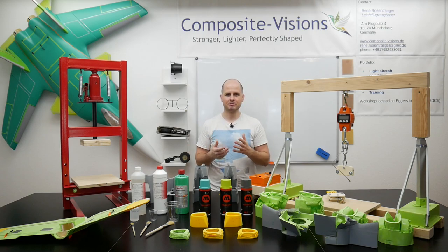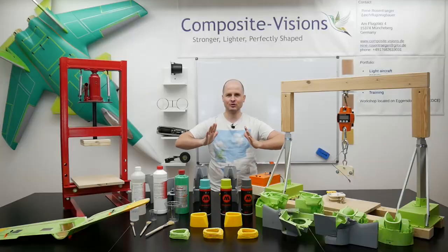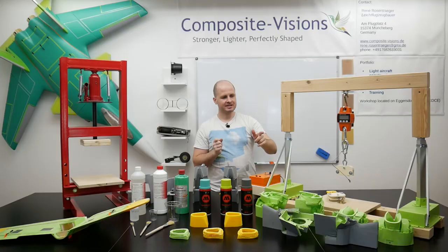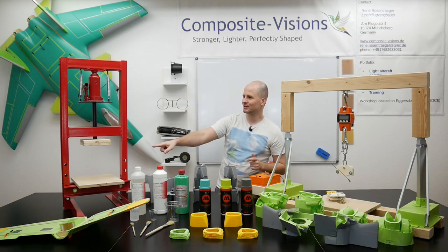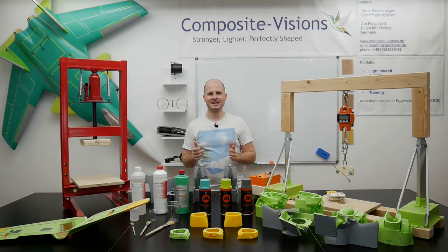Pressure is one of the most common loads on the landing gear, and maybe when you have a little crash there's always a pressure force. We covered one part with the resin-spiritus mixture and one without, put a lot of pressure on them, and let's take a look at the results.